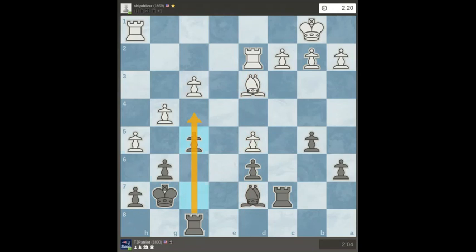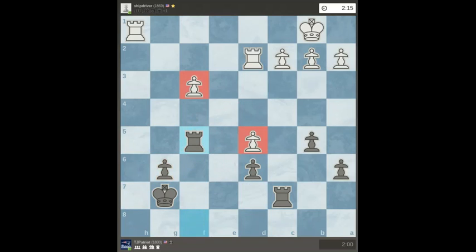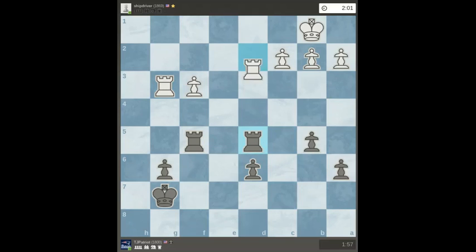I'm going to open up the f-file. Now there's a problem with white's pawn formation — it's got two pawns to guard and can't save both. So I go ahead and grab one.